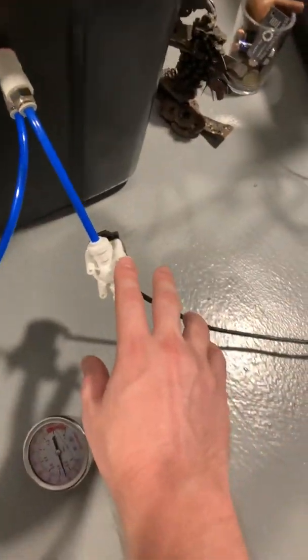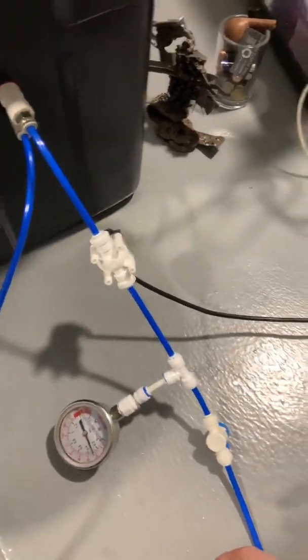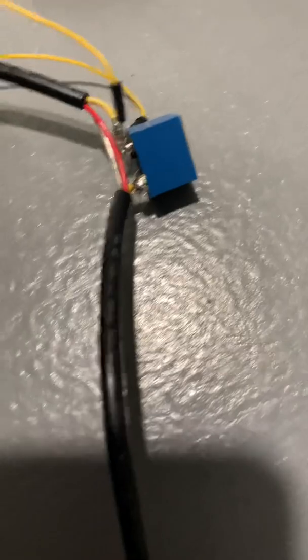The next component is this solenoid. It's a valve that opens up and is triggered depending on how I program it. I'm programming it through an Arduino, which talks to a relay, which talks to the power source for the solenoid.